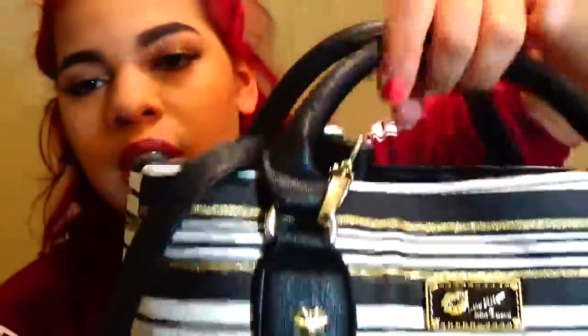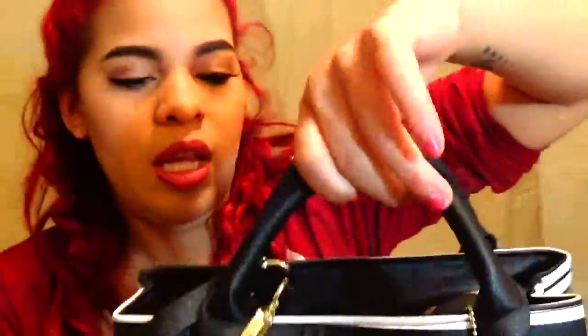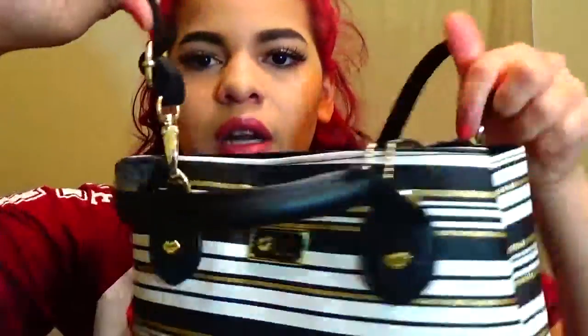I have the Betsy Johnson Love Betsy crossbody purse. It's a black, gold, and white purse with her logo and a kiss design. It has four lips on the straps. The straps are small so you can hold it on the side of your arm, and it has a body strap that goes from front to back instead of side to side.